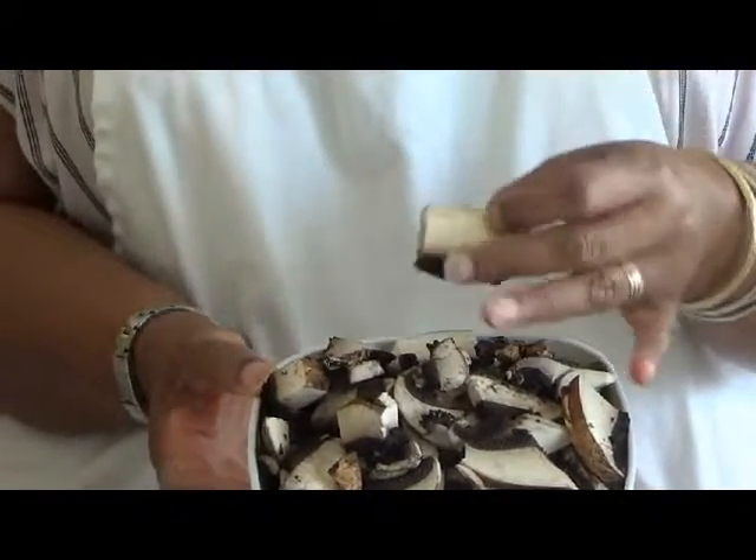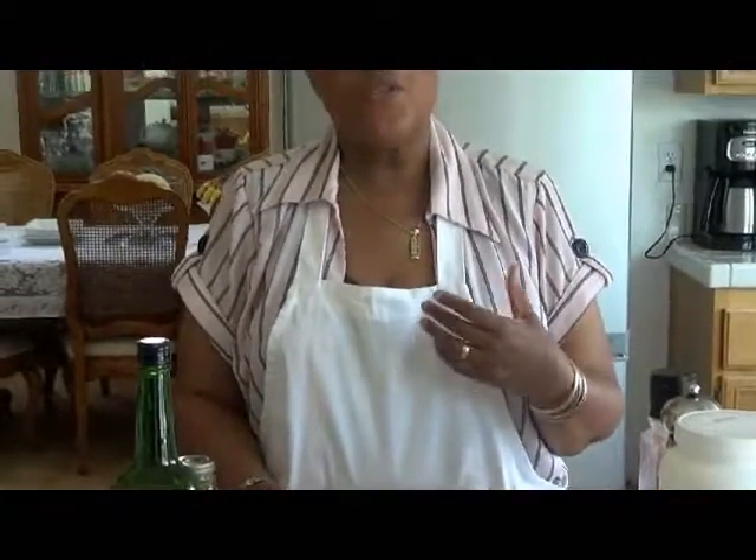I have two large portobello mushrooms — washed, dried, sliced, and cut into fairly big chunks. Some people believe you should just wipe mushrooms off with a damp cloth. I've never understood that reasoning given that mushrooms have dirt on them. I believe you should actually wash them, then dry them very well, and they'll be good to go.